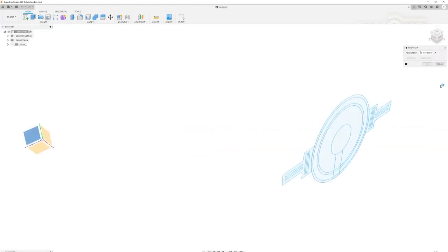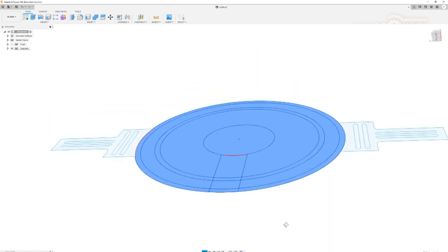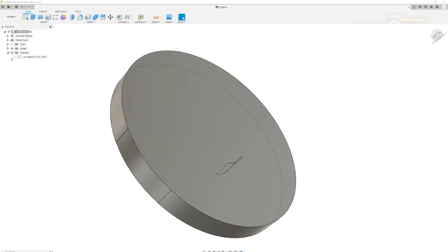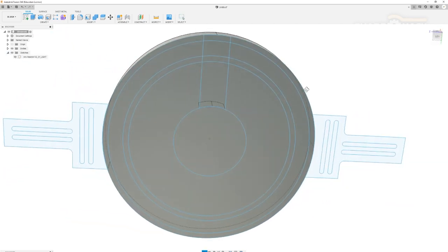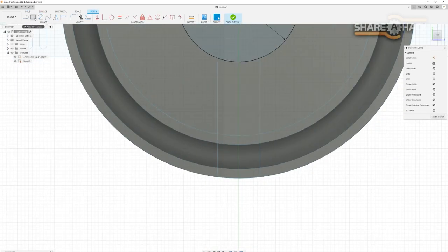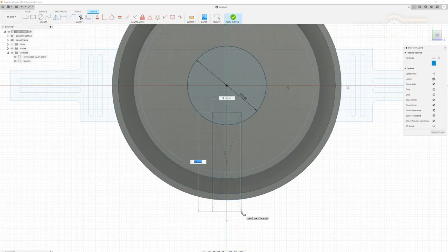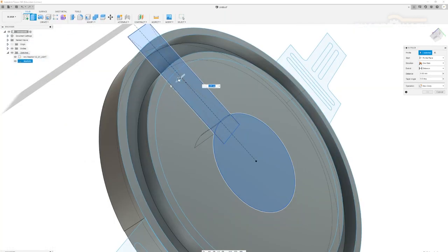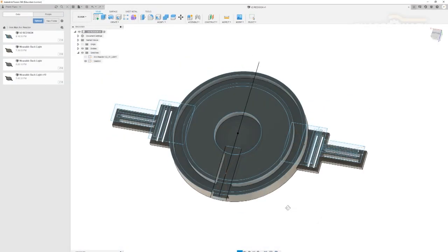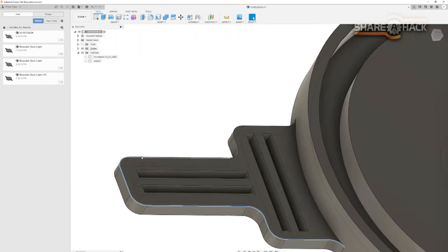I imported the design into Fusion 360 to start building the 3D model. I extruded the main LED housing to about 1cm so that it doesn't stick too far off your chest. Then I cut out little pockets where the LEDs will be stuck in. I tried to leave as much thickness as possible at the base of the pockets so that the light would be better diffused by the 3D printed part. These little tabs with holes on the left and right sides are there so we can attach elastic straps later on.